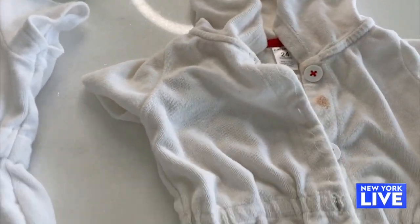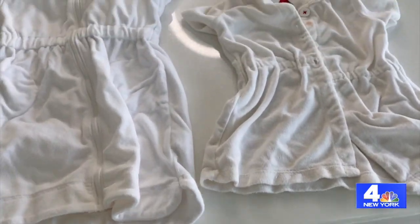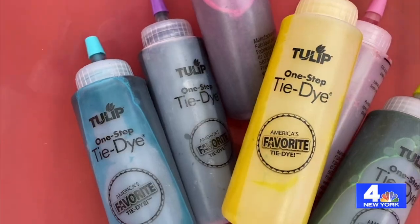Sometimes when you're making these shirts and sweatshirts it looks like a mess, but they end up looking fabulous no matter what. To get started, you need the clothes — a basic white t-shirt, sweatshirts, sweatpants, whatever you have at home. Then you need some fabric dye.